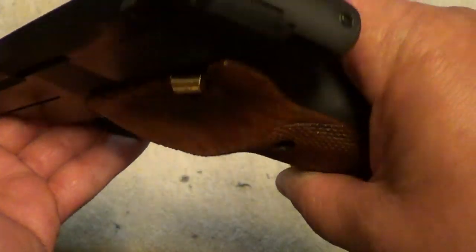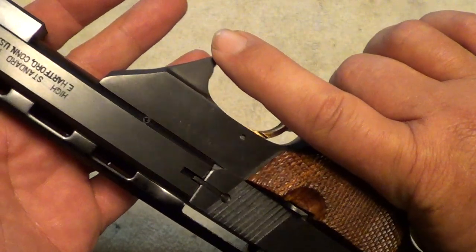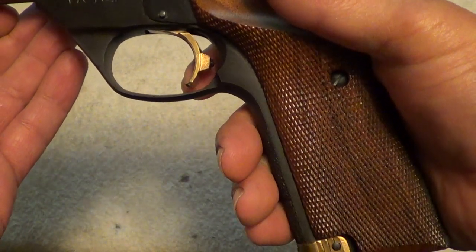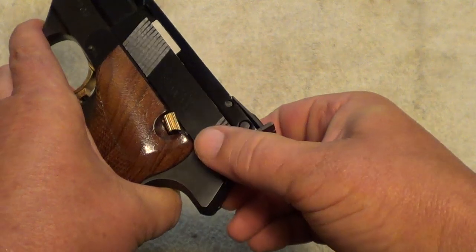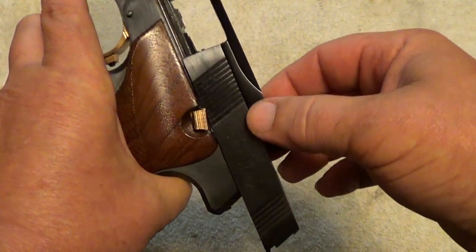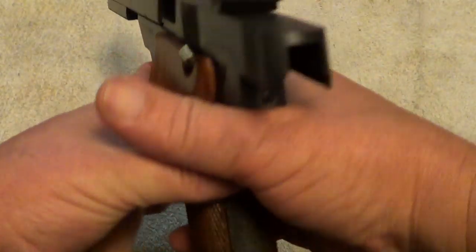Sometime I'm going to have to take this out and do a little shooting on camera with it. The trigger on this is just fantastic. As you can see, it was designed to have the sight not move with the slide, to give you better stability on your target picture.